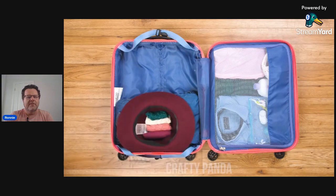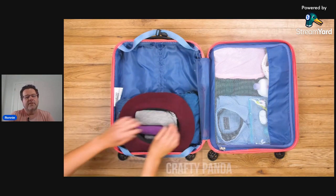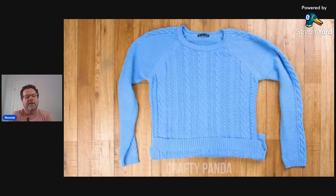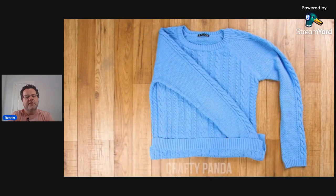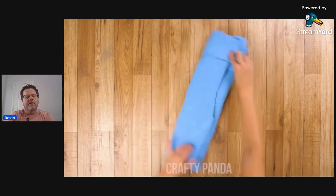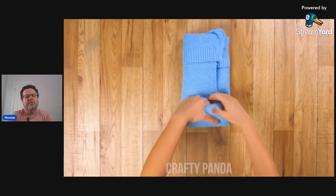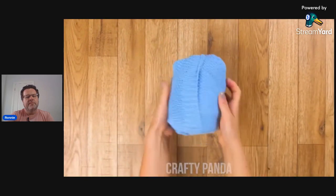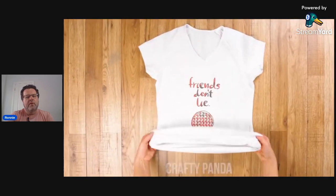That hat is getting crushed for sure. I would like to see them unpack this stuff when they get to their destination, because all these are great ideas to get it into the luggage, but the whole point is to look half decent at dinner when you're on vacation.